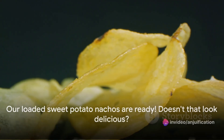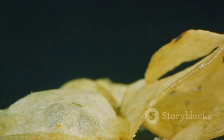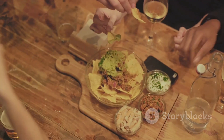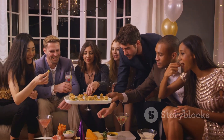Our loaded sweet potato nachos are ready — and there you have it! Loaded sweet potato nachos with black bean salsa: a harmonious blend of crispy sweet potatoes, savory salsa, and zesty lime crema, offering both a healthful feast and a flavor explosion. So go ahead, share this wholesome and satisfying creation with your loved ones, and let the joy of nacho night begin.